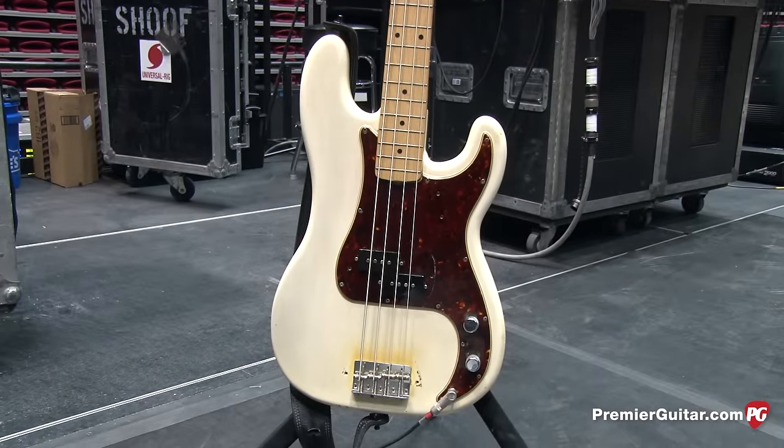All the signature basses and production models come with the Badass II bridge. You can go out to the store and buy these — when I get them, they're pretty much ready to go right out of the box: just intonation and a couple of minor things like raising or lowering the pickups, but these basses are great and solid.